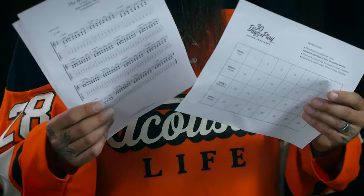Before you get started, you'll need to download the tabs, course guide, and 30-day checklist. Just click on the link in the video or visit 30daystoplay.com.